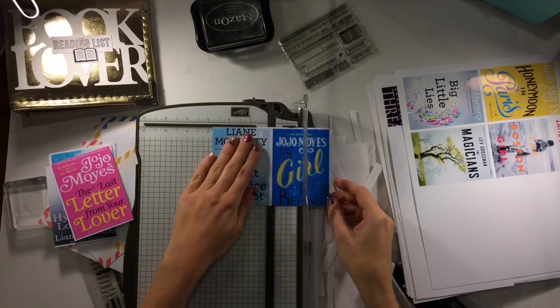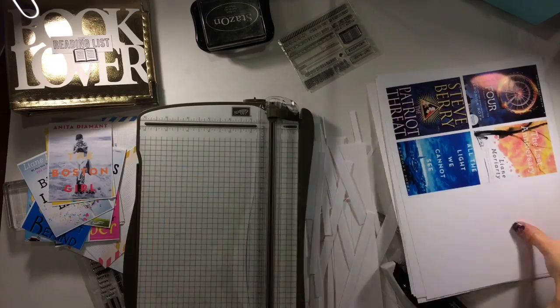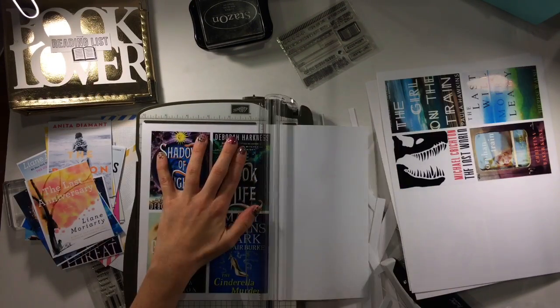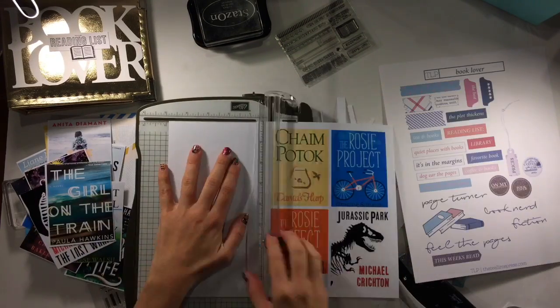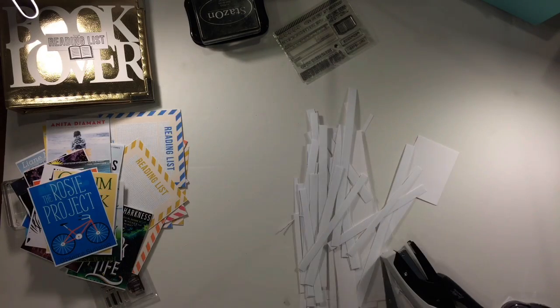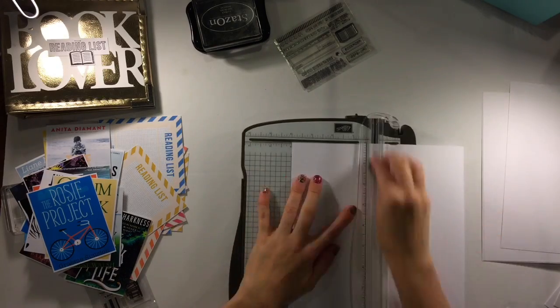What I had done originally was I opened up my Project Life app and any of the books that I had read since the beginning of January I took screenshots, put them into my Project Life app into the collages part. I did, I believe it was the 6x8 in the 4x4s, sent them to the computer and then printed them all off.